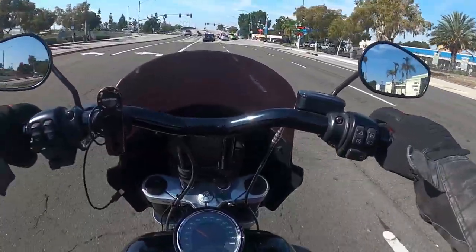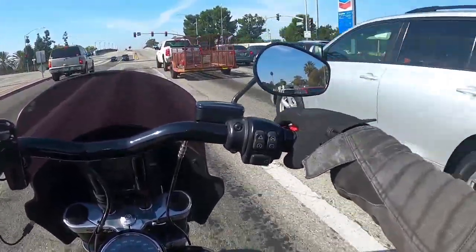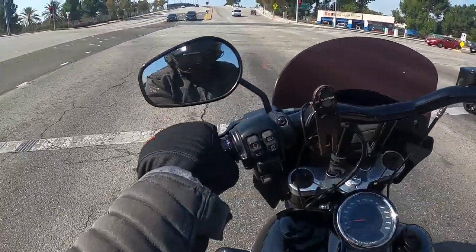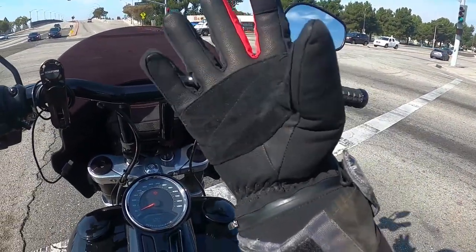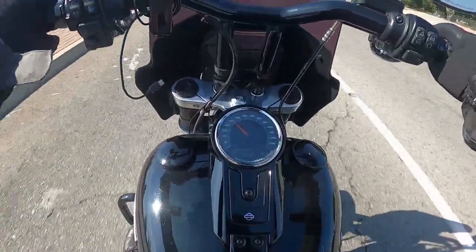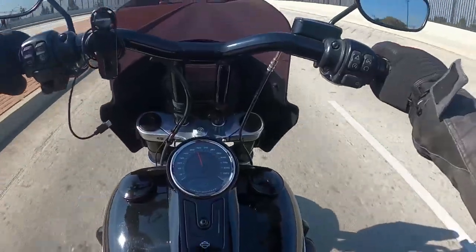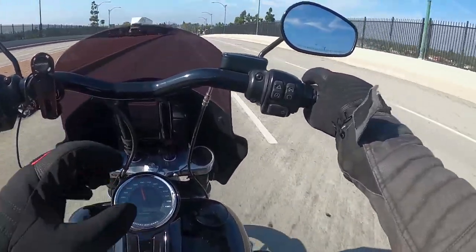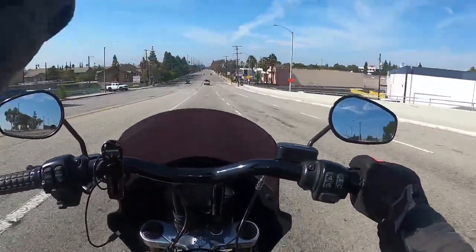I definitely recommend these to people looking for a new set of gloves for motorcycles, snowmobiles, or any kind of winter sport — dealing with snow or cold weather. They feel great, they fit great. Make sure you look up the specs for your hand size. You don't feel the battery; it's like any other set of gloves except these have heated technology and waterproof technology.